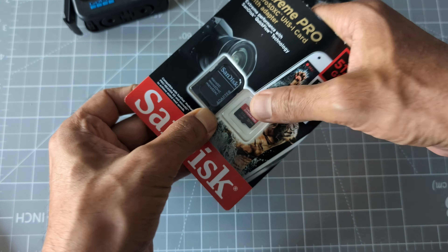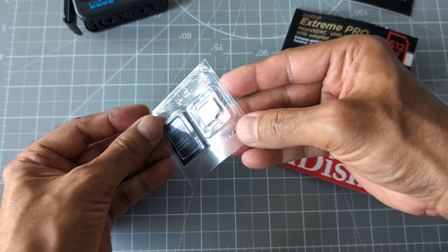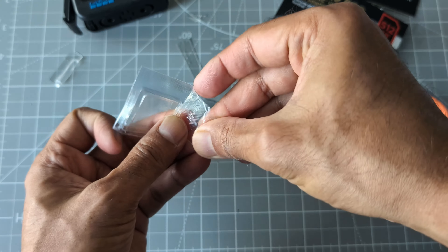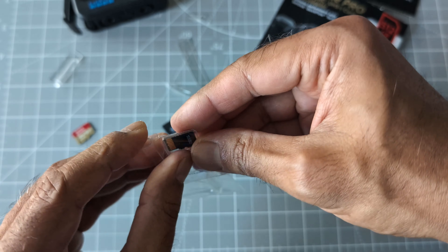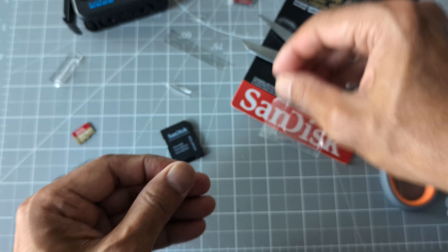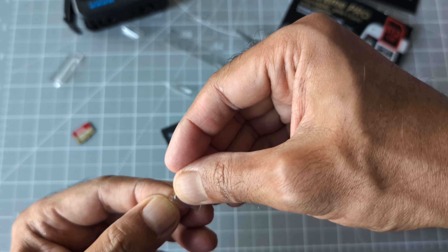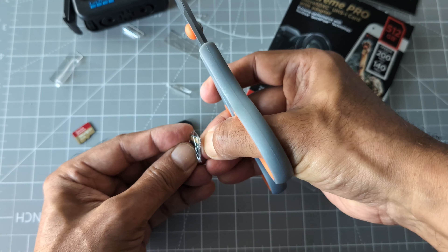I'm going to quickly take this out and have a look. It looks like they included an SD adapter. I'm trying to take it out but the packaging is terrible — I still cannot get it out without damaging the card. I had to cut the whole thing open; it was really difficult packaging.